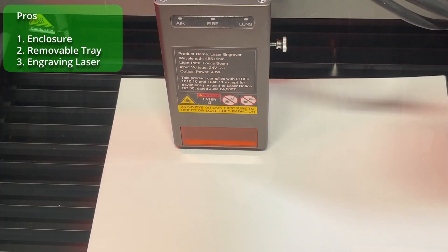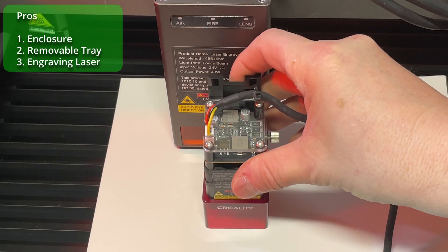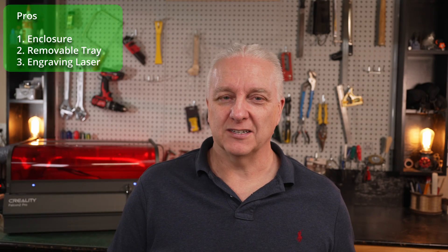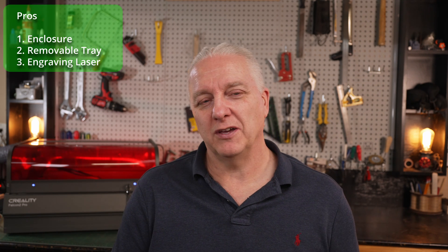Last on my list of things I really like is the extra engraving module. Yes, it's only 1.6 watts, but when you see the level of detail it produces, you're going to want to use it. For projects where you need both cutting and engraving, you may have to switch to the 40-watt module, but Creality also offers a 22-watt module that might be the best of both worlds — keep that in mind.